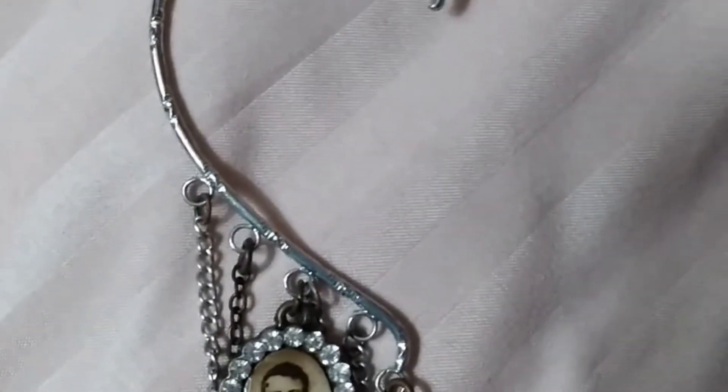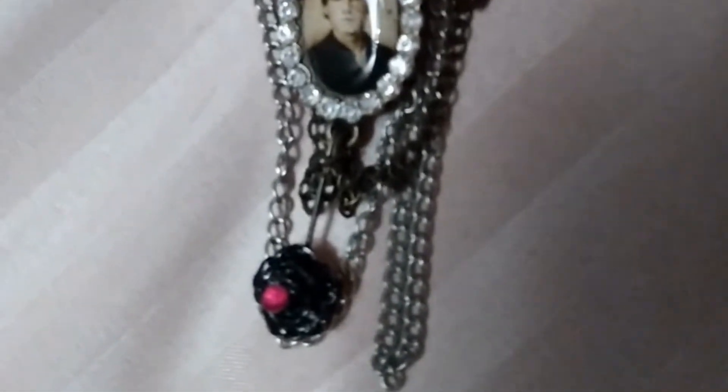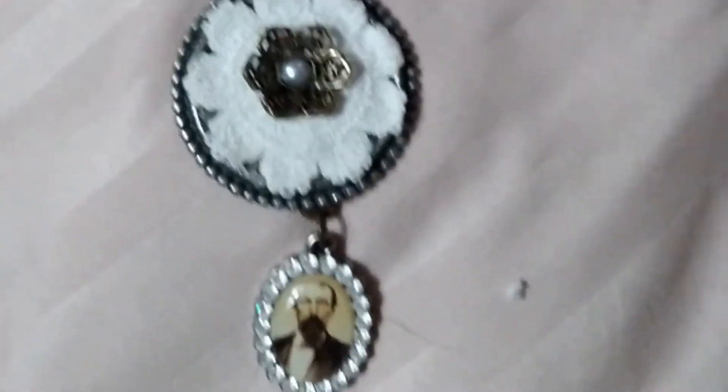Here's an ear cuff with a little rose on there, and a cameo of a man, and the chains that hang down. Here's another one with a cameo of a man hanging down from a larger piece.